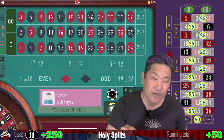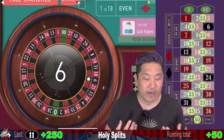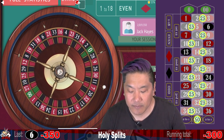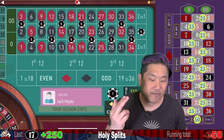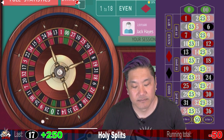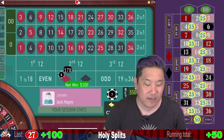I'll show you an easier way of playing this system. We currently have 13 different bets — this can be reconstructed in just two bets and I'll show you how to do that. That's a whack. We're currently down $300. 17 is one minus a multiple of three, so that is a $250 win. We're currently only down $50. Re-bet, re-spin. 27 is a multiple of three — so $100 win.